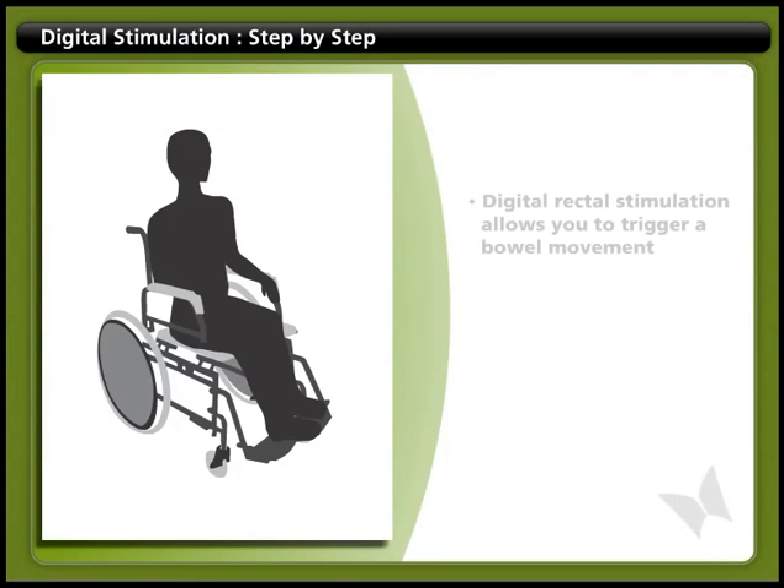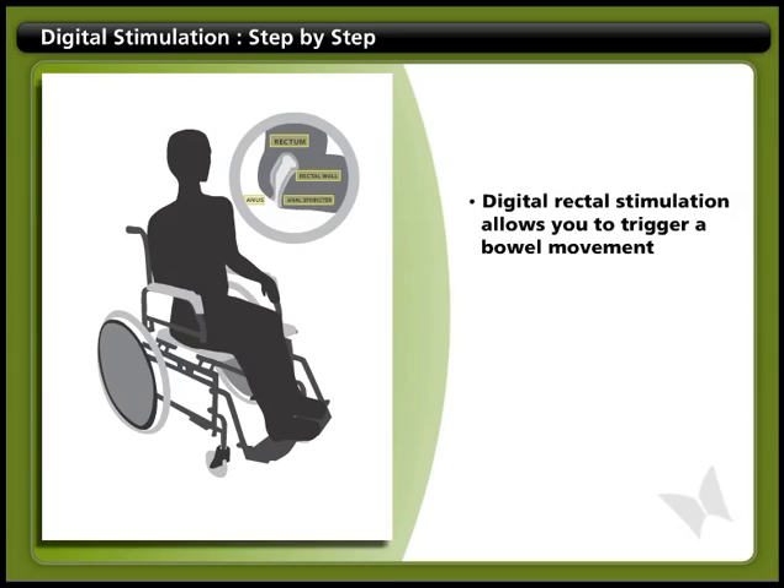Digital Rectal Stimulation is a technique used to trigger a bowel movement. By gently touching the wall of the rectum, you can relax and open the passage and trigger muscle contractions, which push stool out of the body. Digital Stimulation is also known by other names, like DigStim or Rectal Touches.